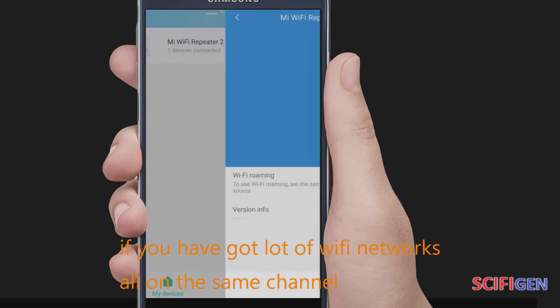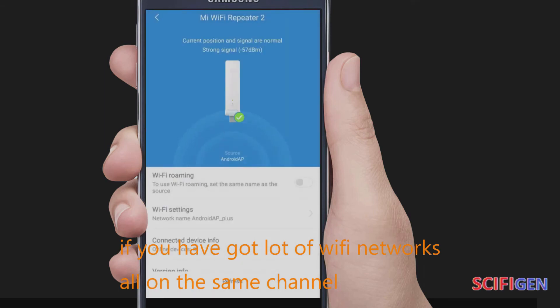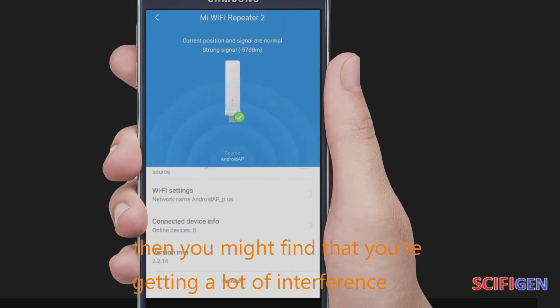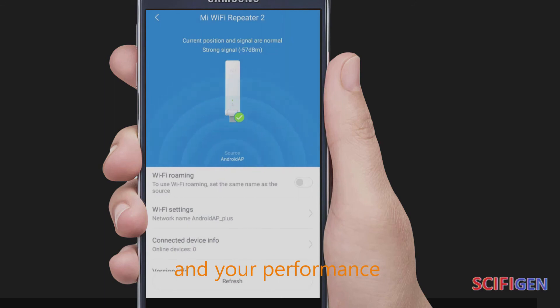If you have lots of Wi-Fi networks all on the same channels — because most of them are set to automatic — you might find that you are getting a lot of interference and your performance isn't as good as it could be.